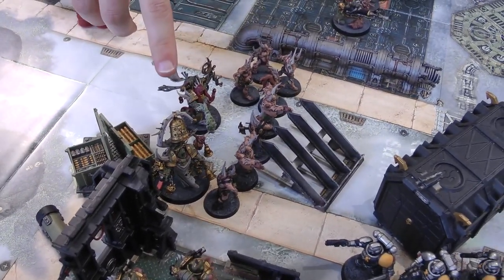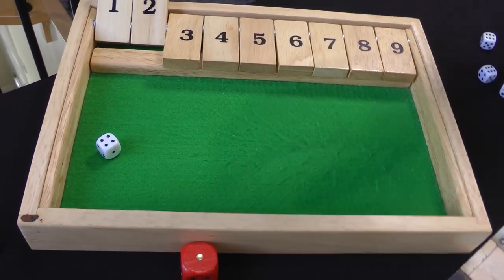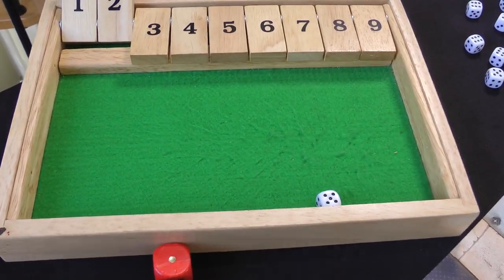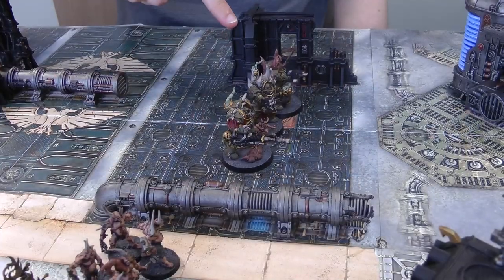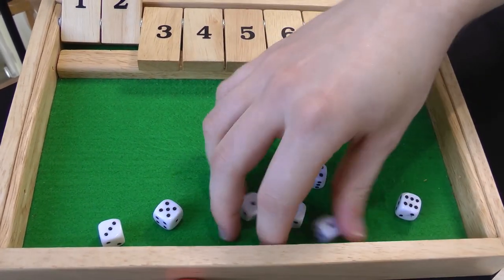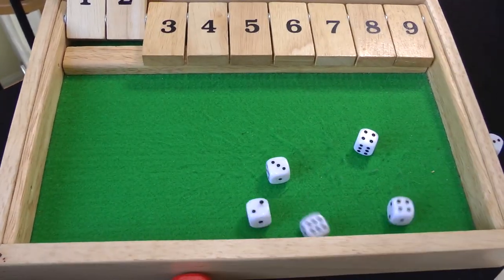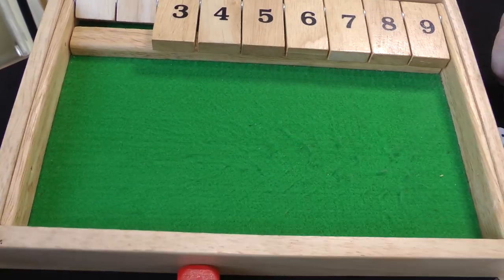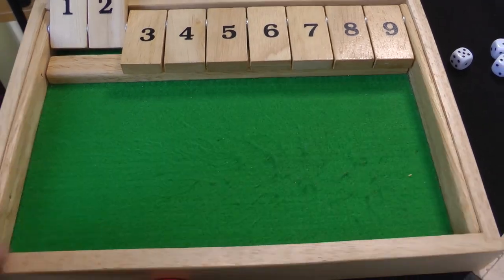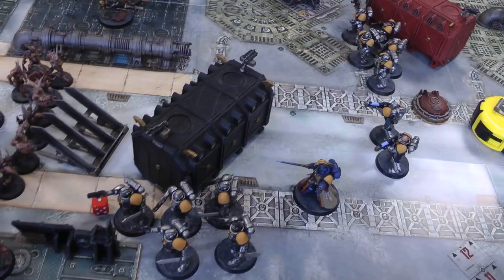The Noxious Blightbringer shoots his plasma pistol not supercharged at the Reavers — wounds on a three — six plus armour save fails — a Reaver takes a wound. Then the Tainted Cohort shoots everything at the Hellblasters — eight shots on threes — five hits — wounding on fours — three wounds — three plus armour saves — one failed — a Hellblaster goes down.